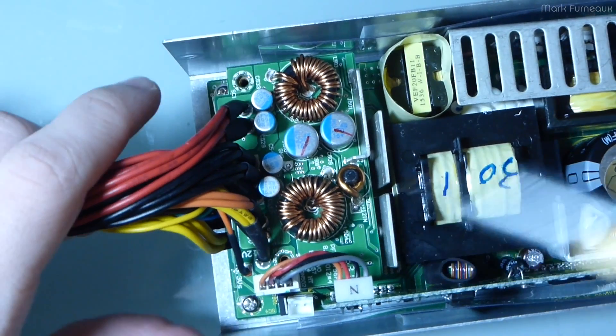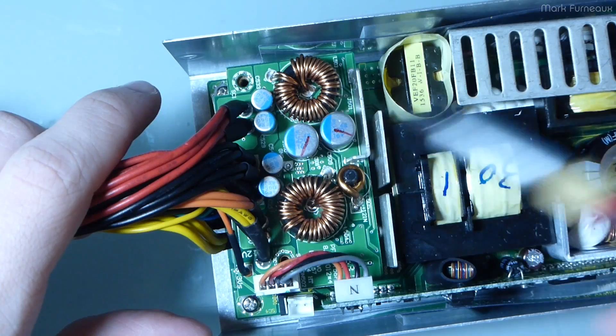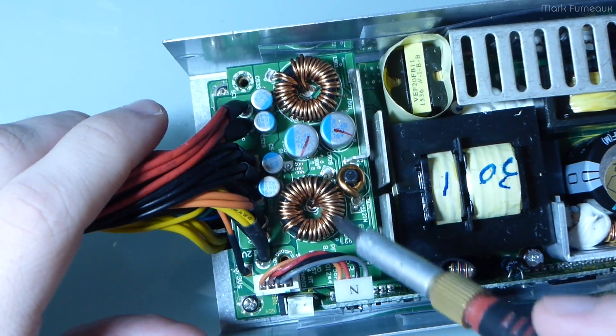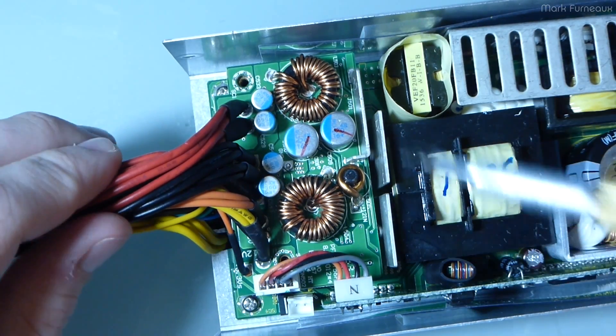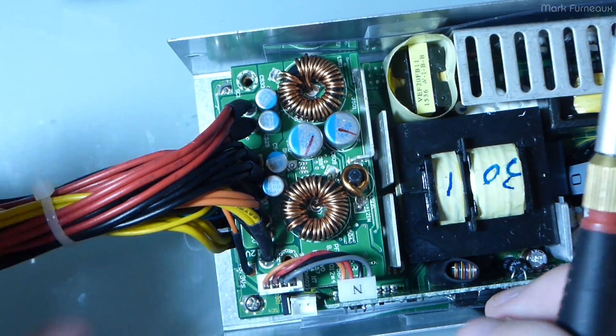Once it goes through the transformer and gets rectified, we have to do the smoothing for the rails — we're going to have the 12 volt, 3.3 volt, and 5 volt rail. Technically there's also a negative 12 volt rail as well, but no one really cares about that. You can see it kind of down on the end here.